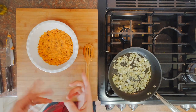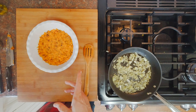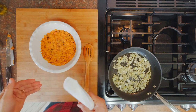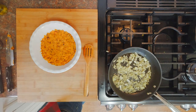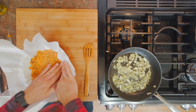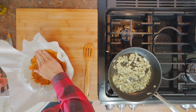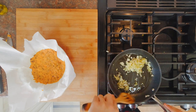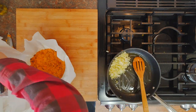Now that we've mushed the sweet potatoes, we're going to add parchment paper to our dish. I always prefer to do it this way — in case it's a little stuck to the bottom, you can still take it out of the pan. I prefer to use my hands to push the crust in because you can really feel what's happening. The onions seem ready too — they're looking transparent and soft.